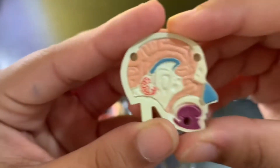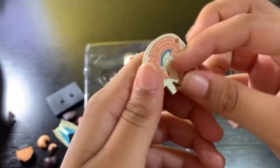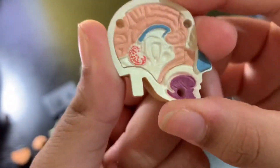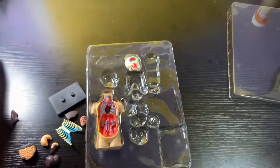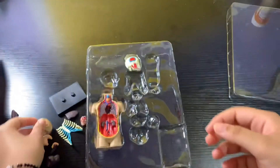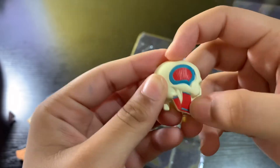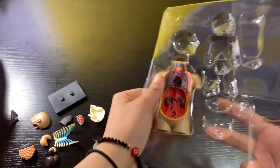If you cut the head in half, this is the inside — this is the corpus callosum, this blue thing that separates the two hemispheres of the brain. That's the cerebrum. It has little tiny details so you can see inside. These are your muscles here — this is your temporalis and masseter. Pretty cool!